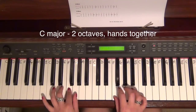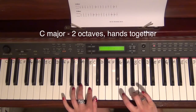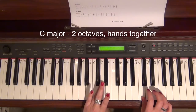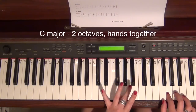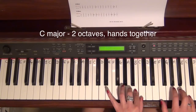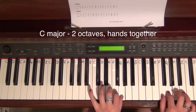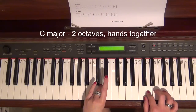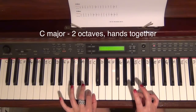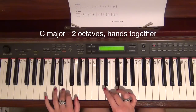If I do that one more time — tuck under three, cross over three, tuck under four, cross over four, tuck under three, cross over three, tuck under three, cross over three, tuck under four, cross over four, tuck under three, cross over three.